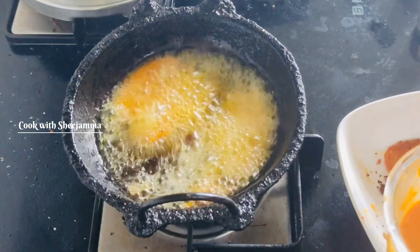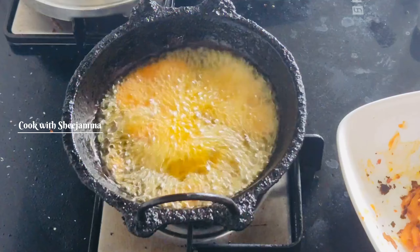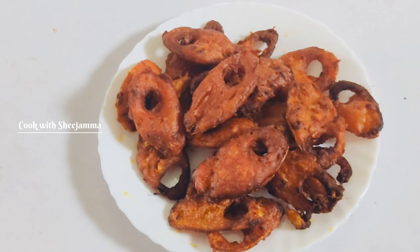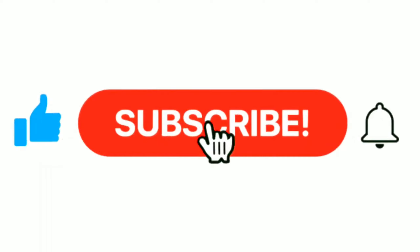You can also add the fish and come to the other side. Now we will cut the dough. Please like, share and comment and subscribe.